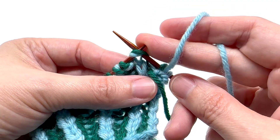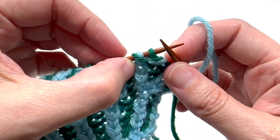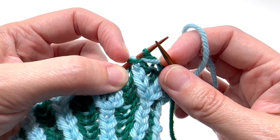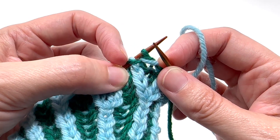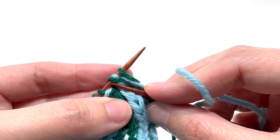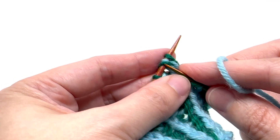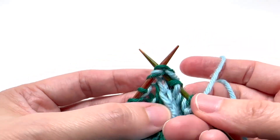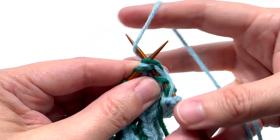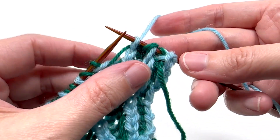I'm going to slip it as if to knit it, and then knit the next two stitches together. This is going to look like three strands on the needle — we've got the slip one yarn over waiting here, and then the burk stitch with its yarn over. We're going to knit those two together by coming in on the left side of the burk stitch and putting our needle through all three strands.